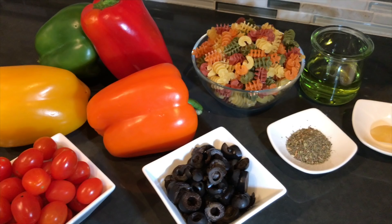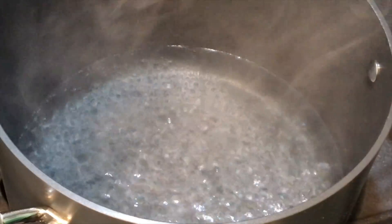Hey guys and gals, this is Rock and Rafi bringing you a Lenten vegan episode. You're invited to a potluck and you've been asked to make a dish. I'm going to show you the ideal potluck side dish to add some color to that potluck table. If you're ready, I'm ready — let's get out pasta.